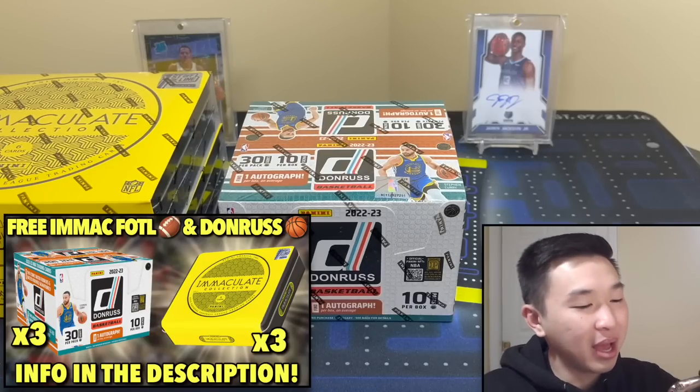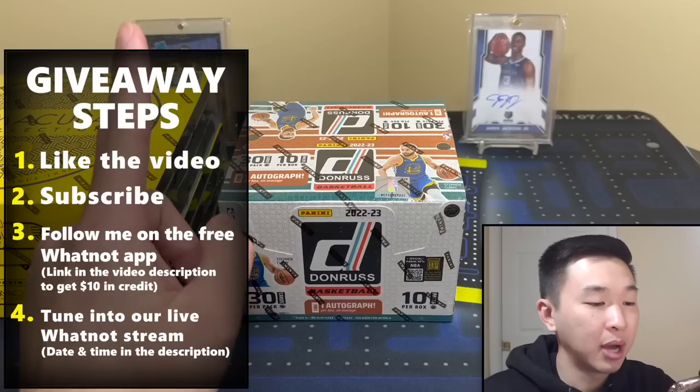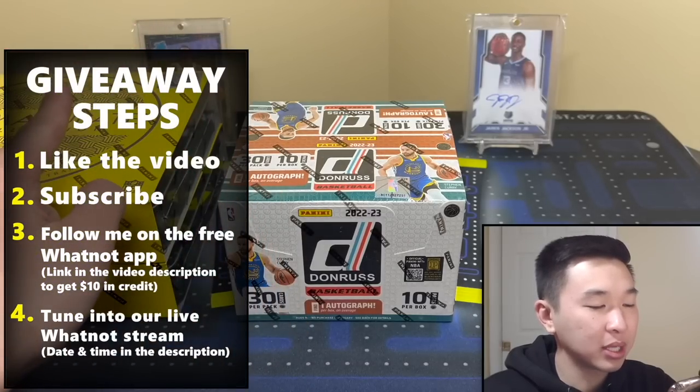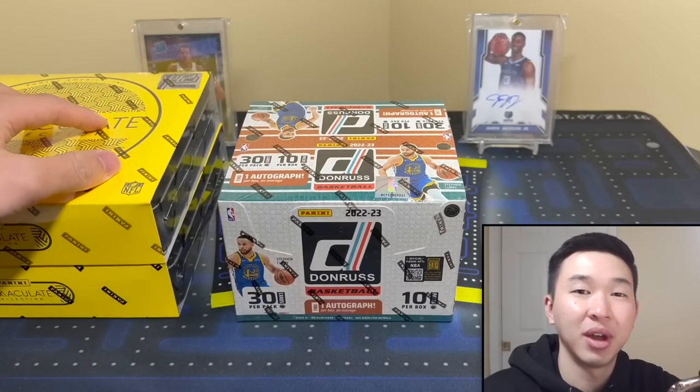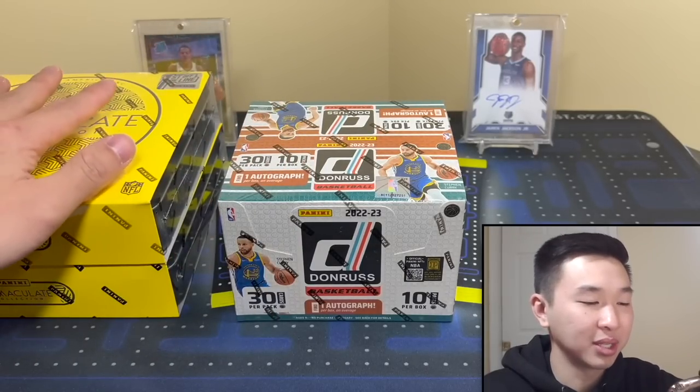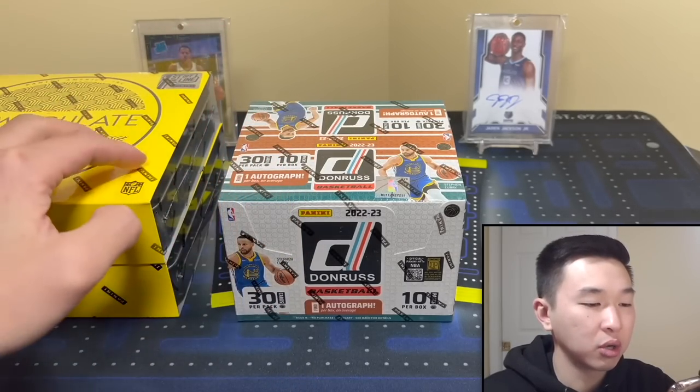What's going on guys, welcome back to a new video. Today we have an early first look at the brand new 2022-23 Panini Donruss basketball hobby. We also have three boxes of this and three boxes of another product being given away for absolutely free. This is part two of double upload day — we did Immaculate football first, which is huge boxes — but giving away three of each over the course of the next two days.